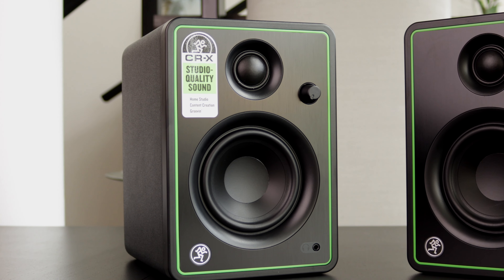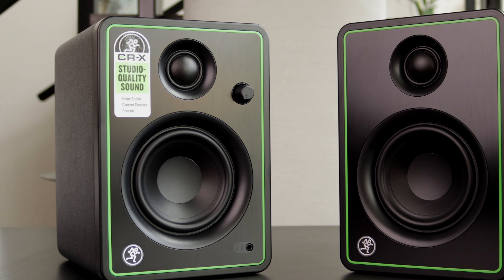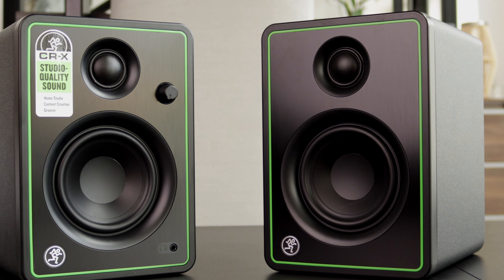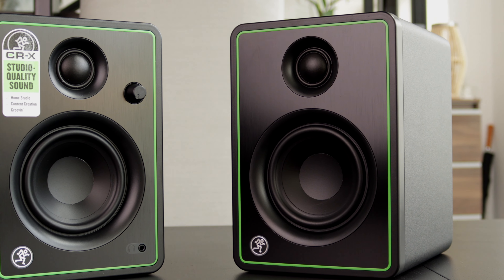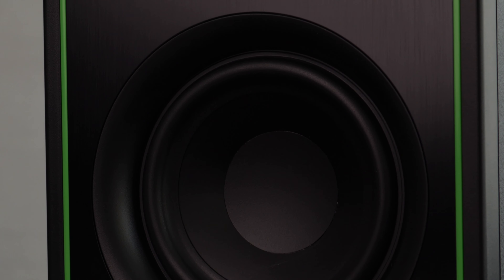You might not hear this acoustic noise as much if you're listening to music, especially at higher volumes. But once the music stops, it's just so apparent and so annoying that I honestly can't recommend these speakers to anyone — even though they produce nice sound and a very good soundstage just like the CR4s. The acoustic noise just destroys the entire experience, and for me this really is a deal breaker.